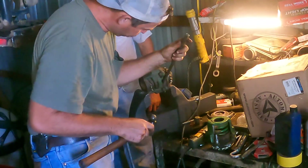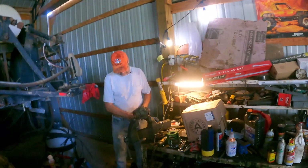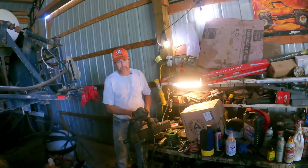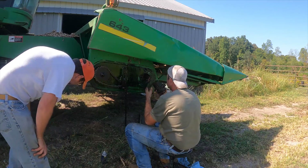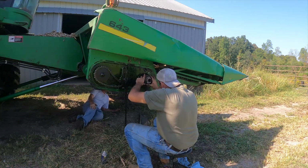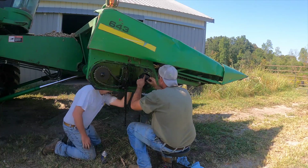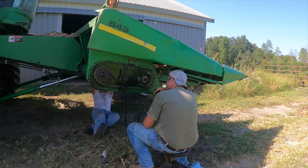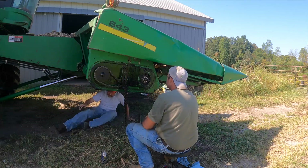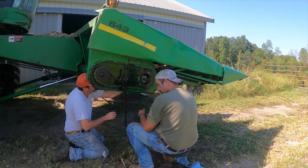Which way is the easy way for it? There it is — that's better than it was. This gear right here went to nothing, that's what we had to get ready. It wasn't broken. I'll tap that thing back this way, just a little bit. That's pretty close to where it's supposed to be. I'll shove it back in there so we can get a chain around it.